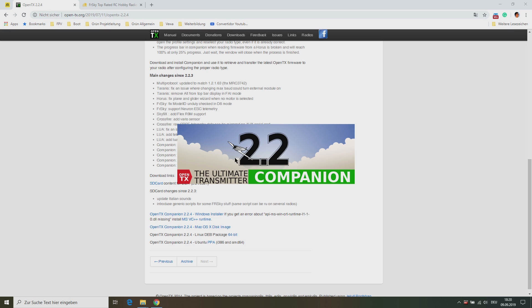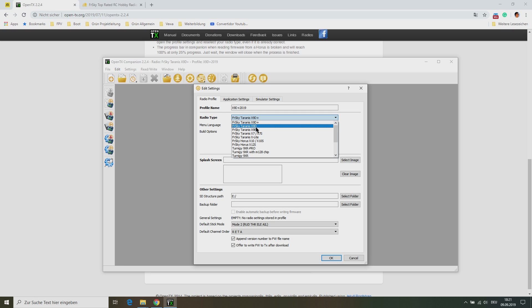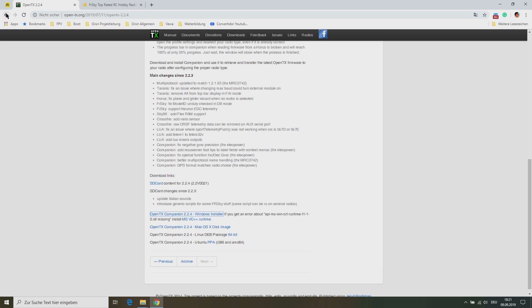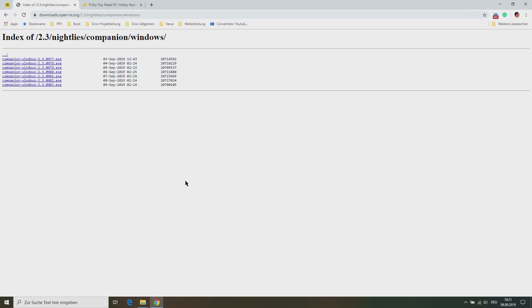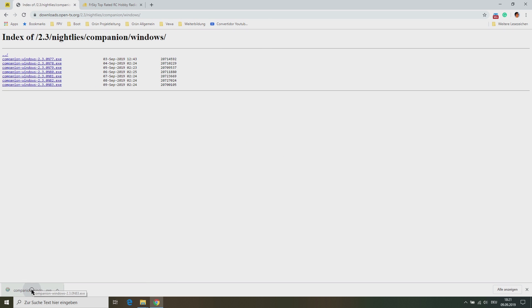Once that is done, run Companion and open the settings. First check the radio type on the radio profile tab and look for your Taranis X9D Plus 2019 or X9 Lite. As you can see in this case we don't find these receivers, so at the present moment we can't use OpenTX 2.2.4. That's why we need to download the latest nightly build of OpenTX 2.2.3. Install and run it on your computer. I think it's just a question of time until OpenTX releases a stable version of OpenTX with the new radio types.